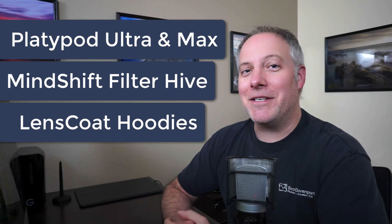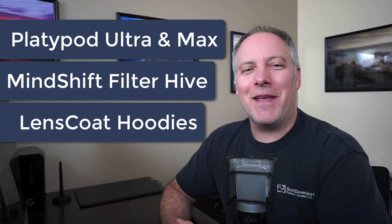Well, there you go — three photo-themed gifts for this holiday season. Maybe one or more of those looked good to you and they'll become part of your kit before the end of the year. Speaking of which, everyone have a wonderful holiday season. Wishing you and yours nothing but the best. Cheers.